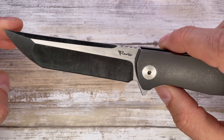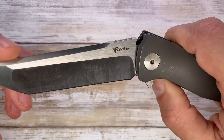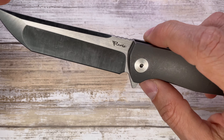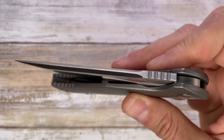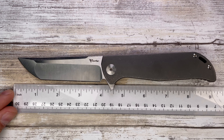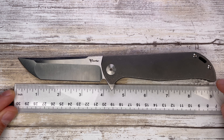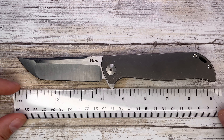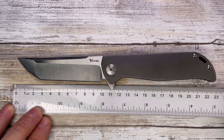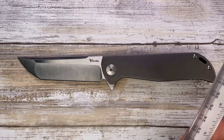In here you have your Riyadh K2 — it's a titanium frame lock with M390 steel. This is a big boy, not small by any means. Overall length is almost nine inches — about 8.75 to 8.8 inches, roughly equivalent to 22.5 centimeters.